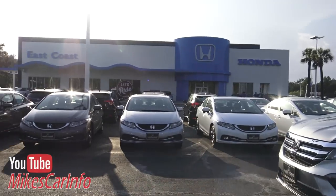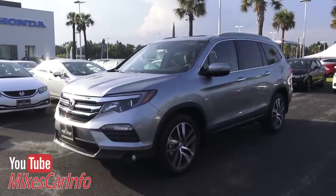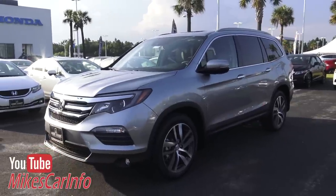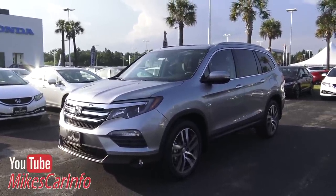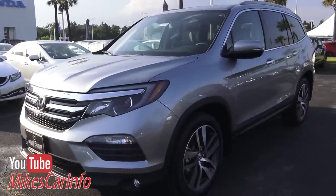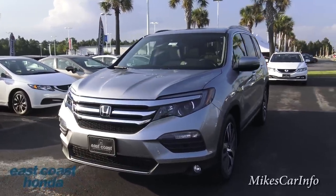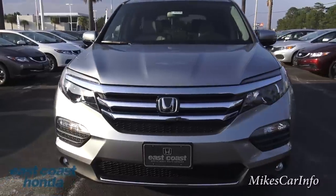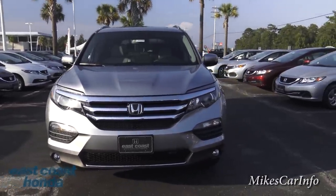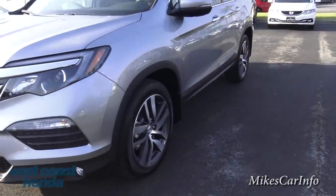I'm here at East Coast Honda in Myrtle Beach, South Carolina. John here — I'll leave his contact information in the description — is a really nice guy. He hooked me up with this 2016 Honda Pilot to show everybody. This vehicle is fresh on the market. The Honda Pilot has been a real dominator, and I think this one will continue that tradition.